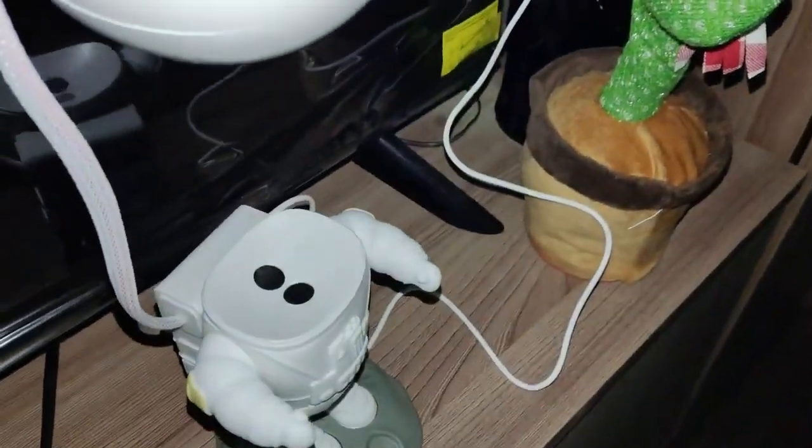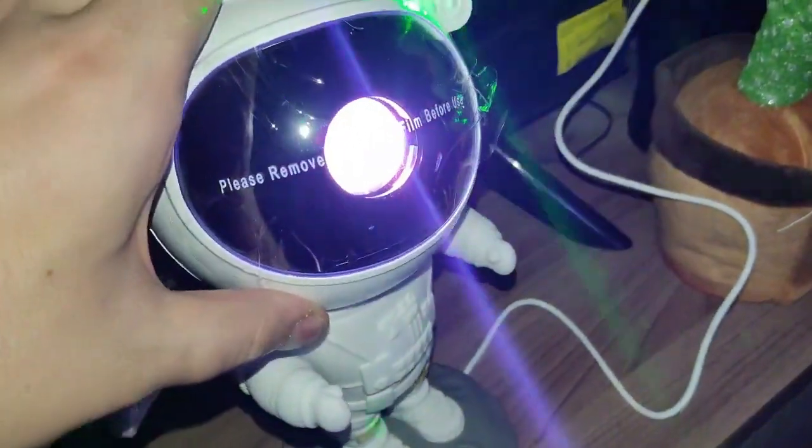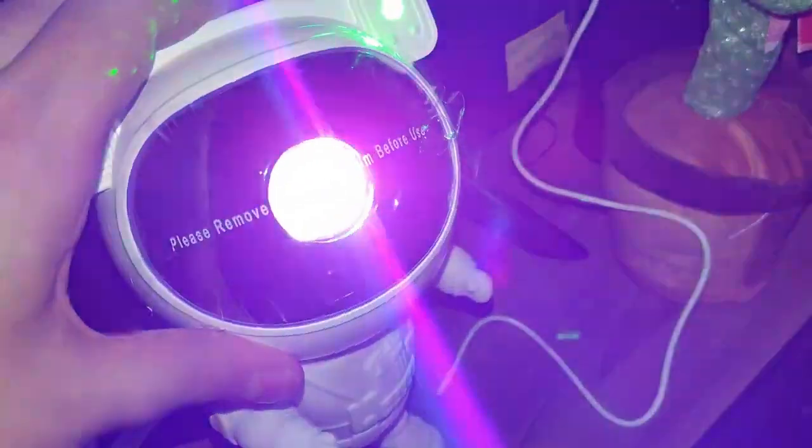In this video, we'll explore various color variations in galaxy models. Watch until the end — I'll leave the link to this and other models in the description. Now, let the video speak for itself.